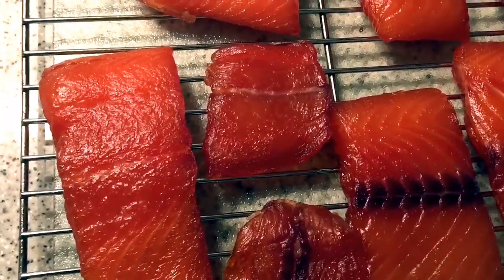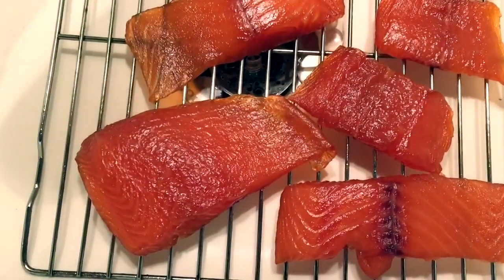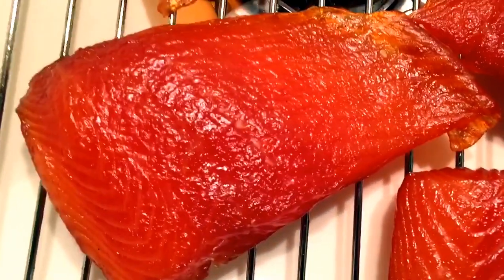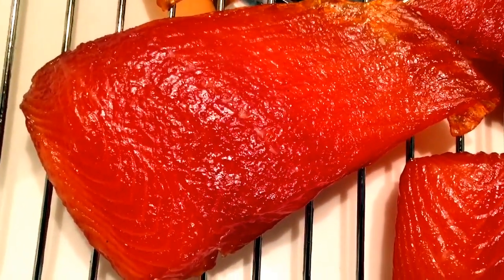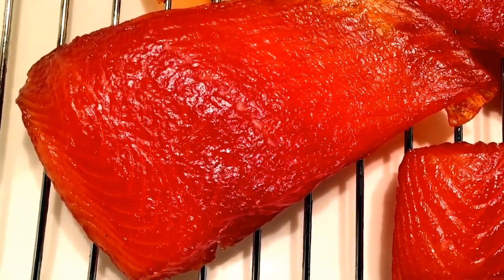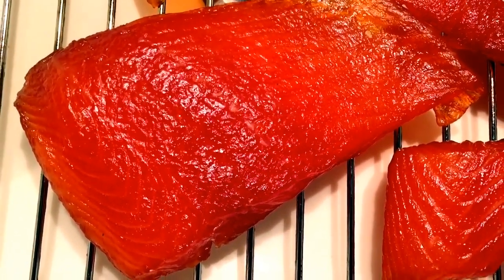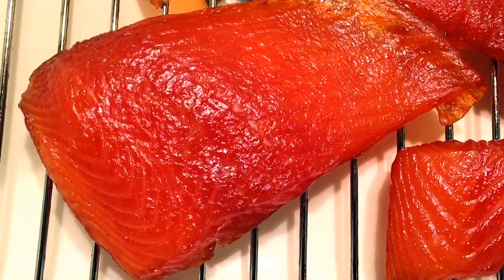I'm going to start off smoking at about 180 degrees for a couple hours, and I'm going to increase it about 20 degrees every two hours thereafter. And I'll be using alder wood, which is an excellent wood for smoking fish. So in a few minutes I'll meet you out at the smoker.